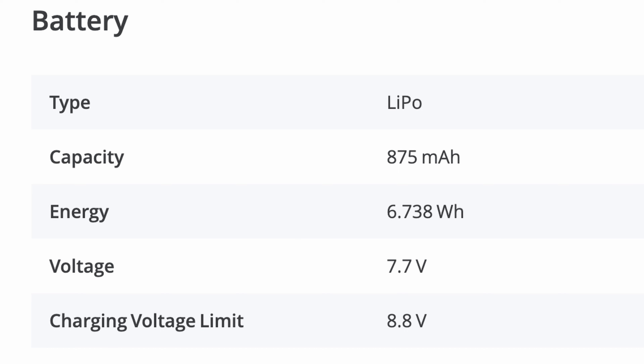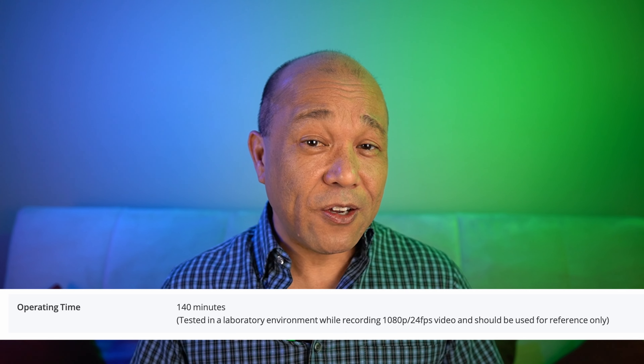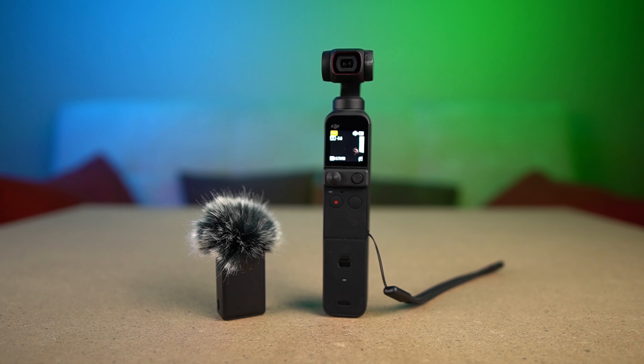As you probably know, the specs of the original Osmo Pocket and the DJI Pocket 2 are about the same because they both have an 875mAh battery that can run continuously shooting 1080p video for about 75 minutes. If you add 2K or 4K, and if you shoot photos, your run time will be much less, especially if you're shooting at 4K. And if you add WiFi and wireless mics with the do-it-all handle, your run time will be much less.